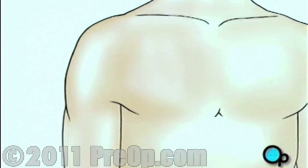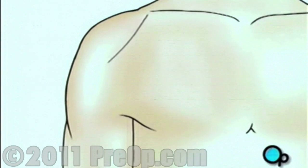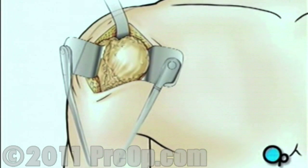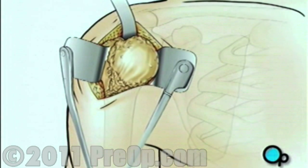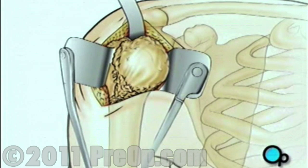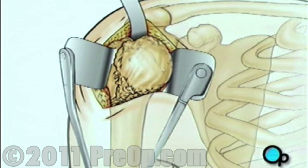Then, when you are asleep, the surgical team will make an incision over the shoulder. The team will pull the skin aside to reveal the muscle tissue below. They'll then make another incision to reveal the shoulder joint. Next, the team pulls the top of the arm bone out of the shoulder socket. Using a precision surgical saw, your doctor will carefully remove the ball-shaped end of the upper arm.